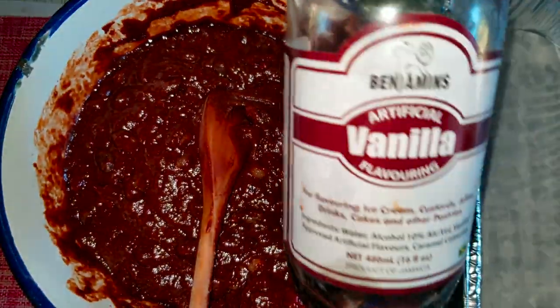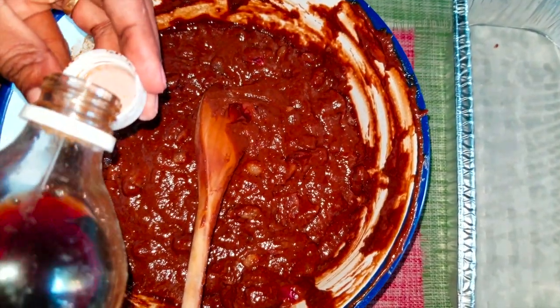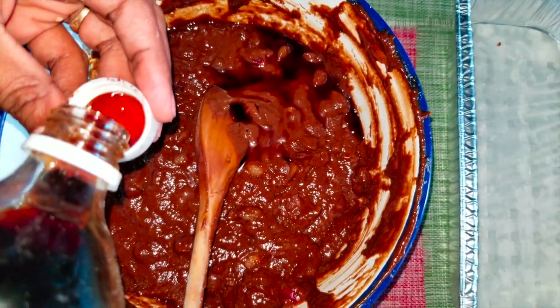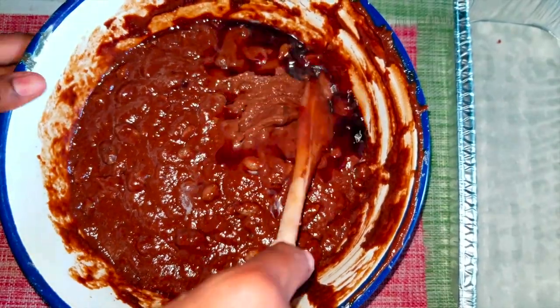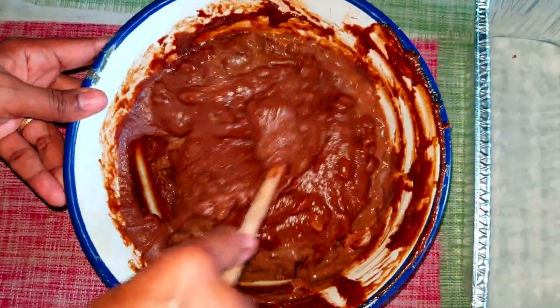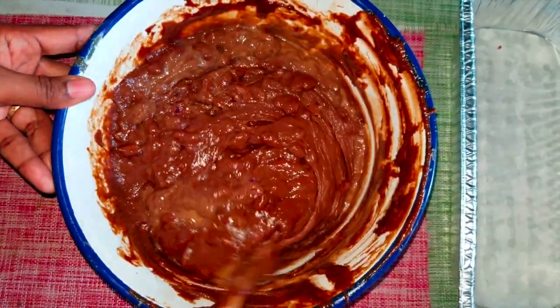I'm also going to add some vanilla just for a little extra flavoring — about two capfuls of vanilla — and mix that in for a little extra flavor.